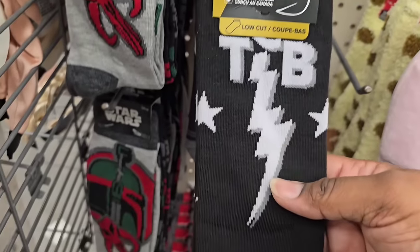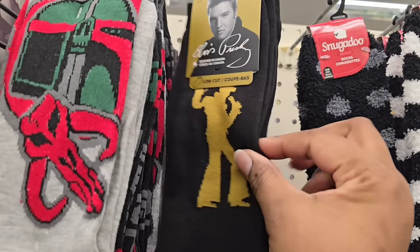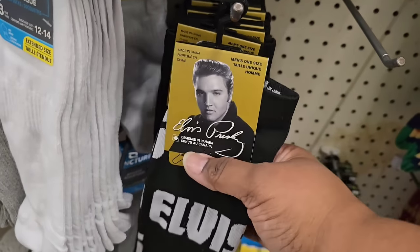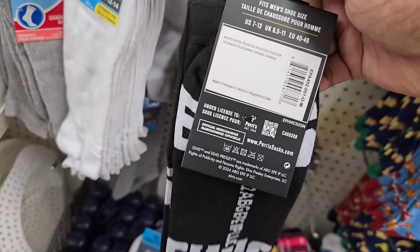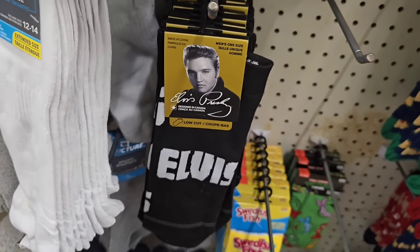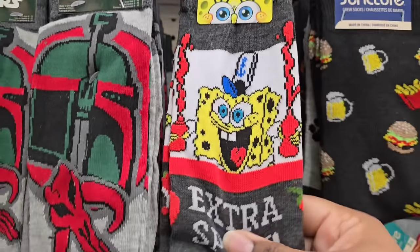In wearables, I spotted these socks — they have Elvis socks! They have different styles: one design, and then a little gold silhouette version of Elvis Presley socks, and another one that just says Elvis. I think these are so great especially if you love Elvis or collect Elvis items. While in the section, I also saw another pair I hadn't seen before — extra spicy SpongeBob socks.